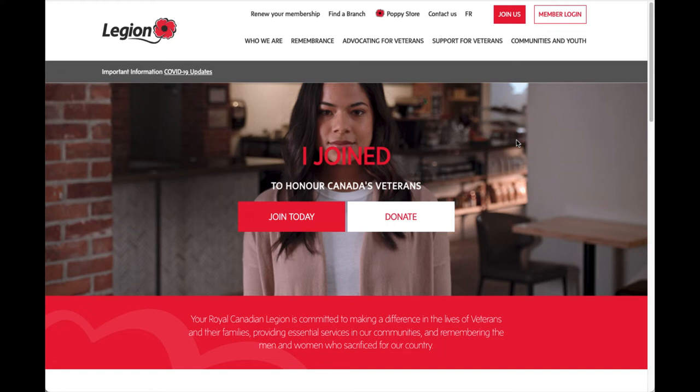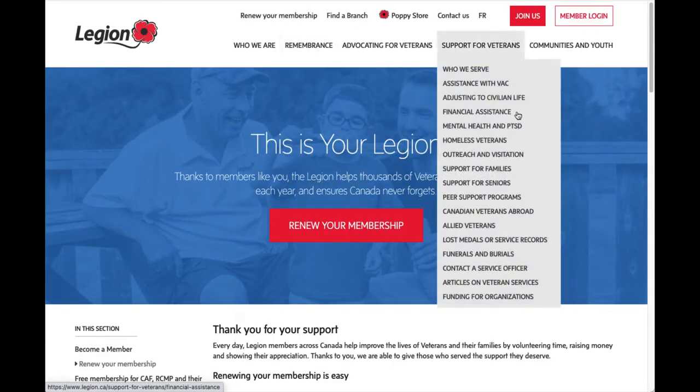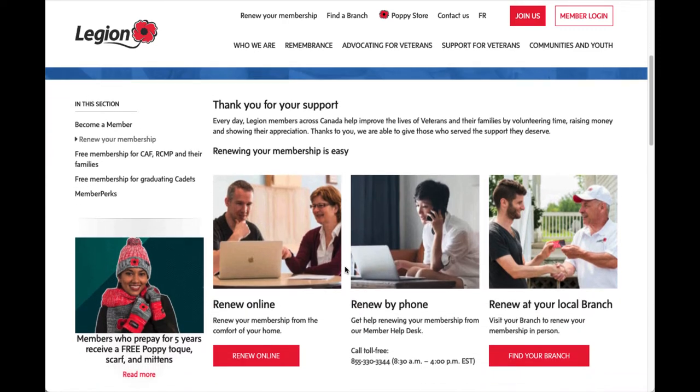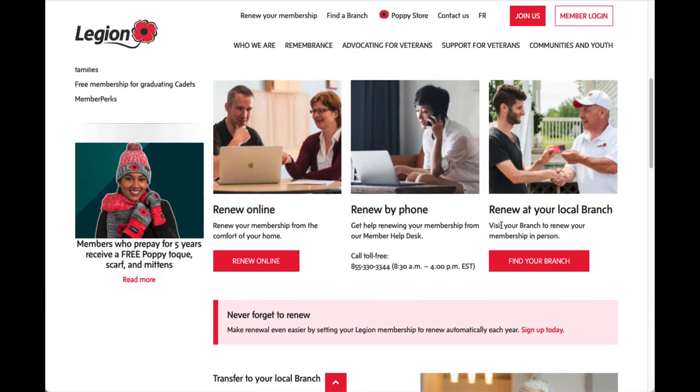Go to legion.ca and at the top your first option will be to renew your membership. If you click on renew your membership, it scrolls down and says renewing is easy — you can renew online, by phone, or at your branch. Today we're going to renew online, which is a new option for us.